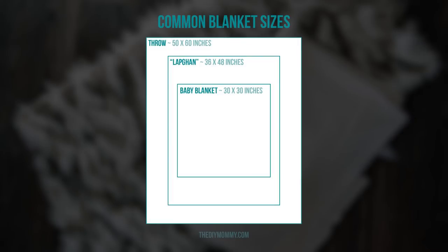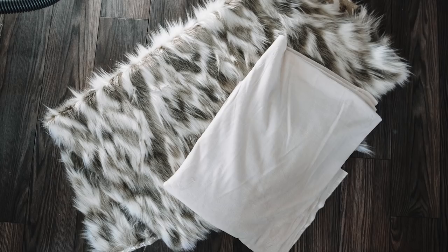There are a few common blanket sizes. There's a throw at 50 by 60 inches, a lap blanket at 36 by 48 inches, and a baby blanket at 30 by 30 inches. These are common sizes but you can give or take an inch or two when you're making your own blanket.